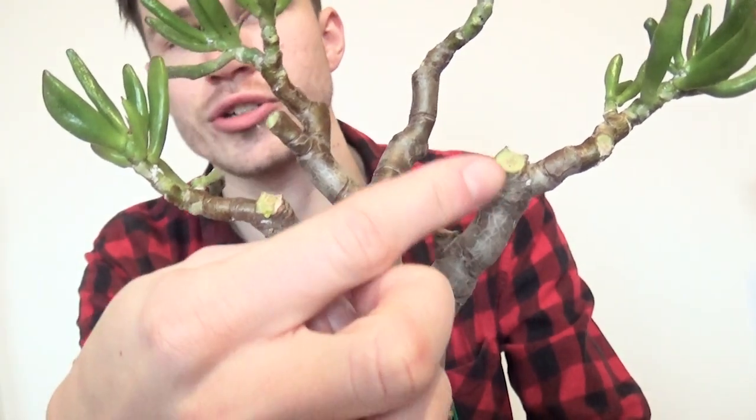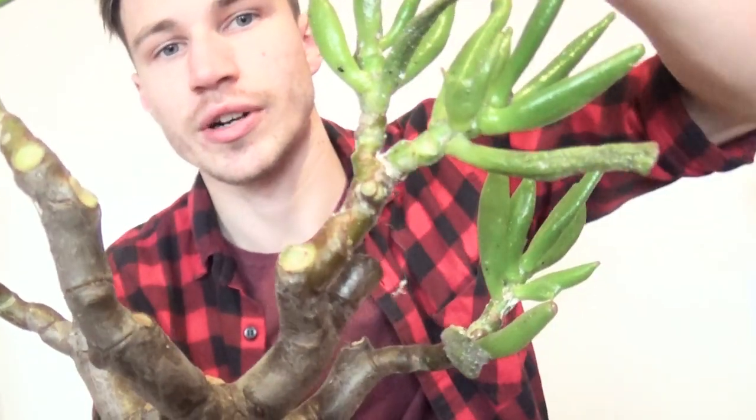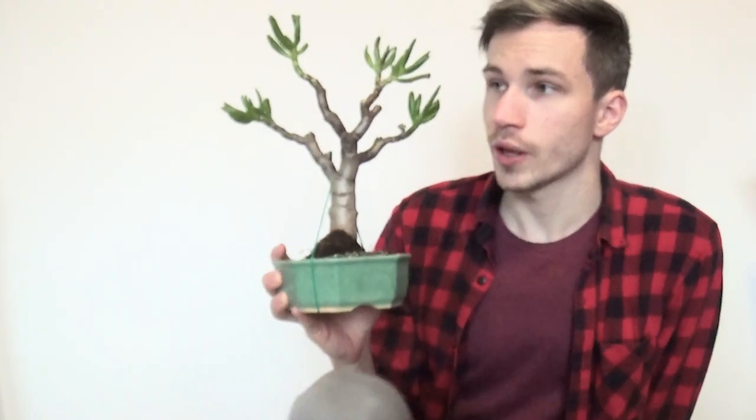If you look closer you can see lots of open wounds on this plant — that's how these branches are actually falling off. Here was a branch, here was a branch, here was a branch, and on the other side you can see a good amount of broken branch wounds as well. These parts were all beautiful branches full of beautiful leaves. The mealybugs didn't just cause the plant to shed leaves — the whole branches started to fall off. That's really bad.